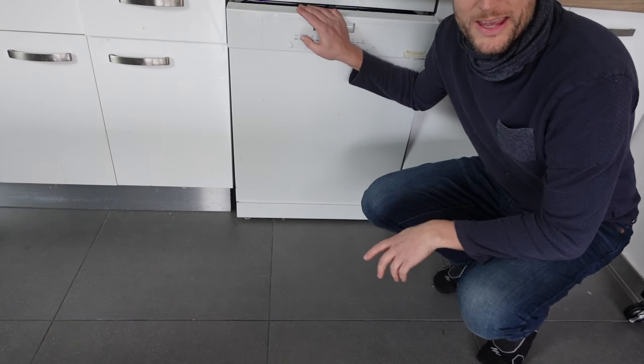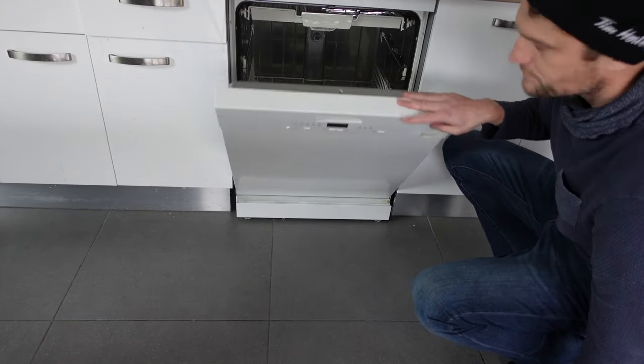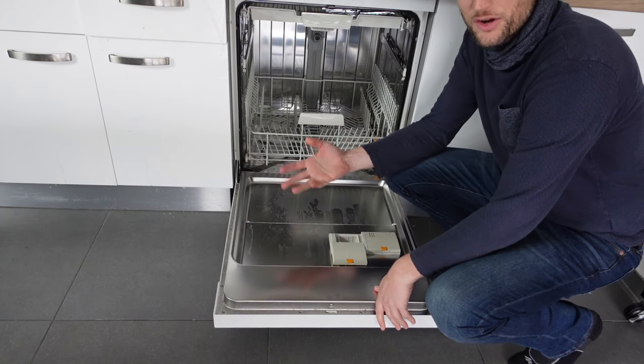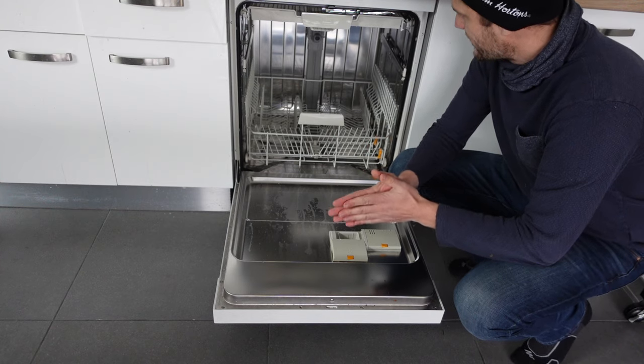Hey everybody, this is a quick video. If you have a Candy brand dishwasher and you're getting an error E1 on it, what is that error and how to get rid of it? We'll just get right into it.